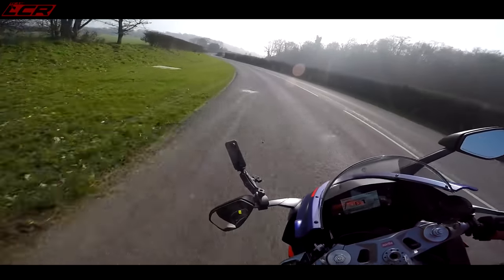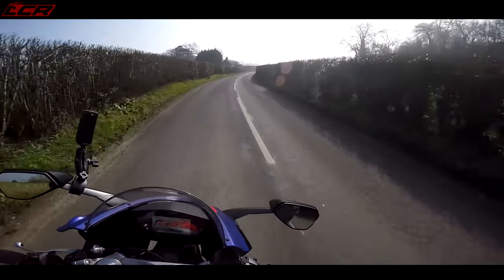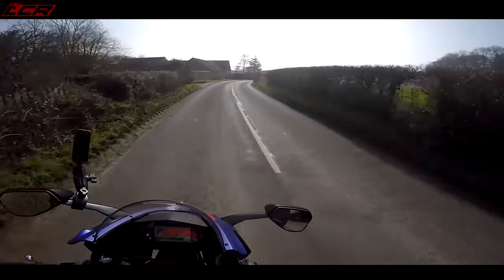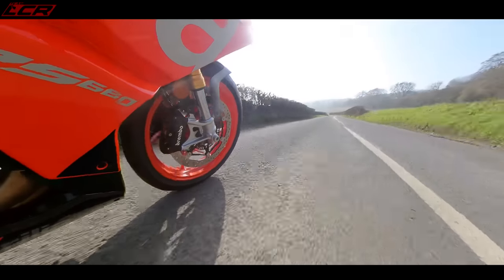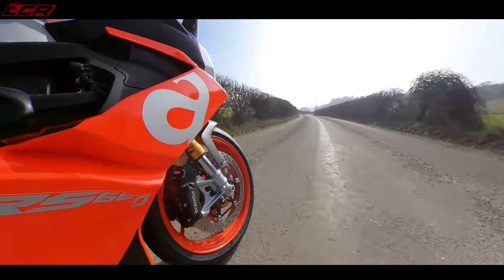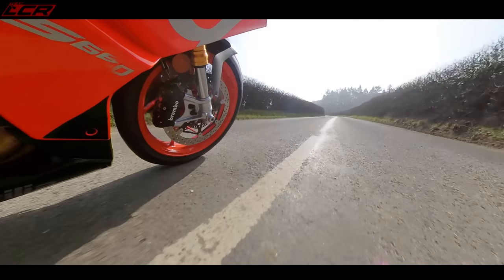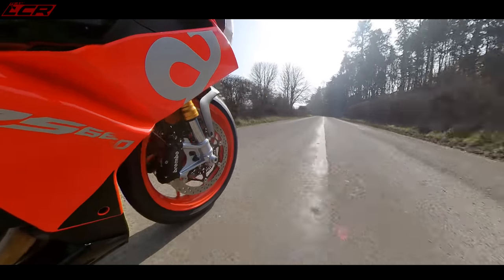Because it's an Aprilia, I love the shape of the tank — you can really lock your legs under it. If you want to get out of the seat and move around a little bit, it makes the bike feel very stable. You feel very positive because you can lock your leg in, take the weight with your outside leg. It just gives loads of confidence in the bends.